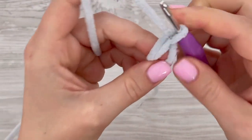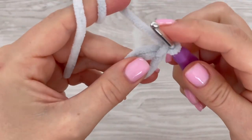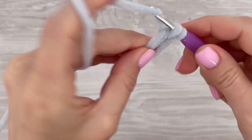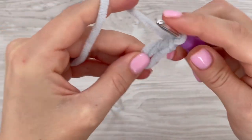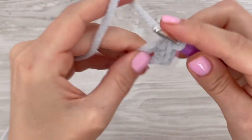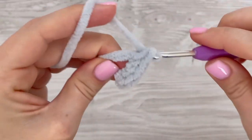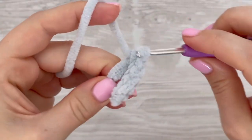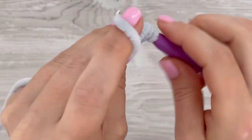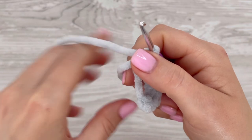Start with a magic ring. I'm going to make chain one, and this chain I count as a single crochet. Now I'm going to make eight single crochets into the magic ring, so the first round starts with nine single crochets in total. You can also make a circle from chains if you want — it's up to you — but the first round you have to start with nine single crochets.